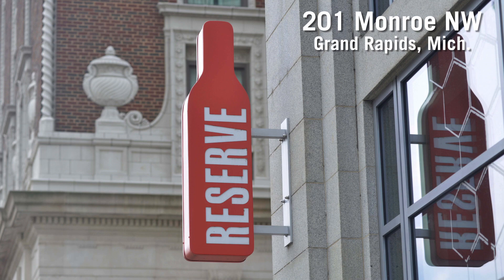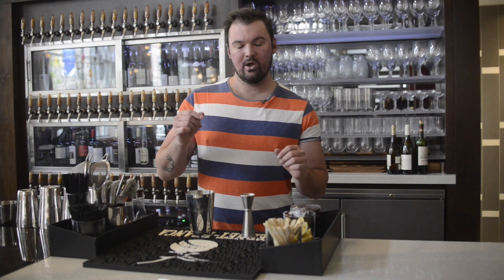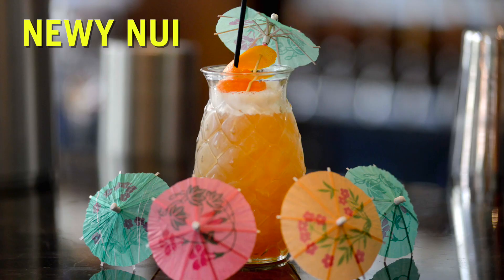Hi, I'm Rob Hanks here with Reserve Wine & Food and today we're going to be making a riff on what's called a Nui Nui, which is an old school tiki cocktail — N-U-I N-U-I. I'm playing with it so we're going to call it the Nui Nui, N-E-W-Y N-U-I.